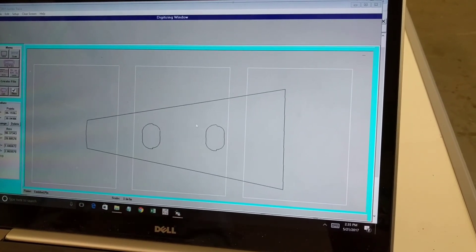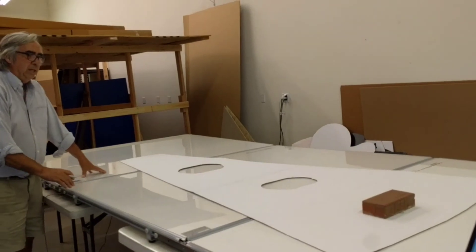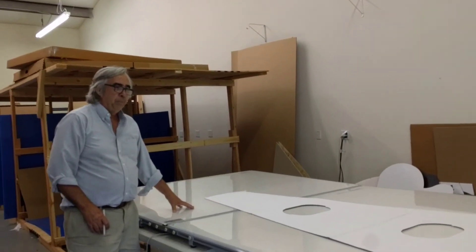In just a couple of minutes I was able to take this pattern that might take several hours with a CAD program and get it into the computer for use with CNC or CAD software. Again, this jumbo tracer with three boards can do templates up to five feet by 12 feet. My name is John Walsh with Logic Group. If you have any questions about this product, please contact me. Thank you.